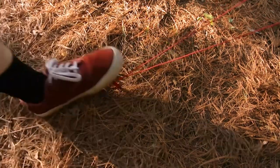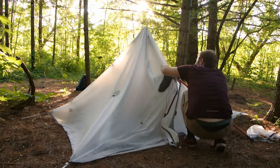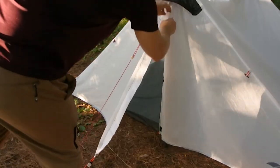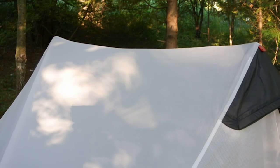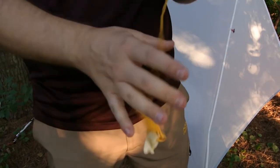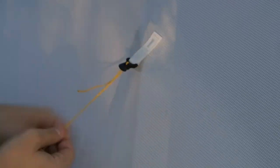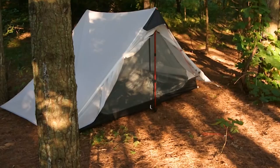It comes with some stakes, but I'd upgrade them to MSR Groundhogs if I were you. I was putting them in with my foot last night — the ground was hard and I bent a couple of them. That pretty much wraps up my review of the Mier two-person trekking pole tent. Weight is about two pounds, ten ounces — a little over two pounds. I'll pull the specs online. Thanks for watching.